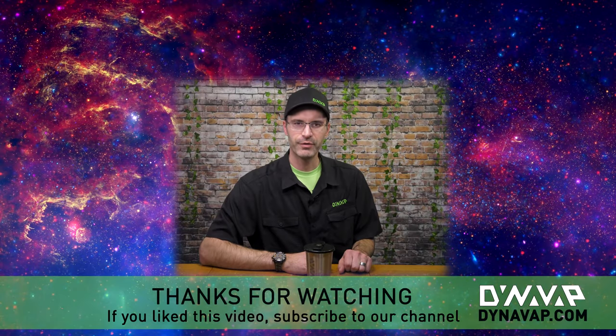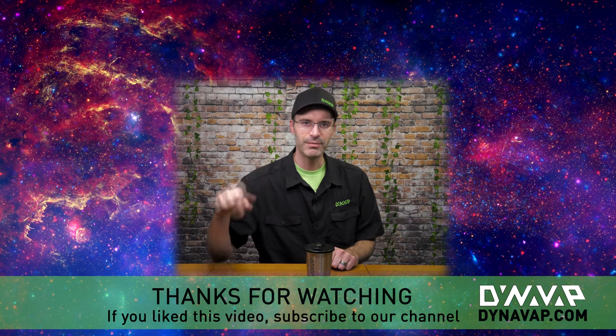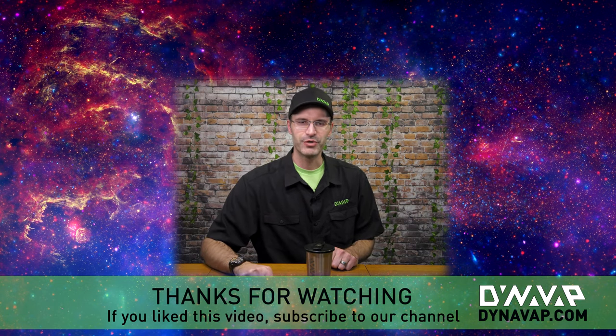Thanks for watching. Check out our other videos and please subscribe — we appreciate your support and look forward to next time.